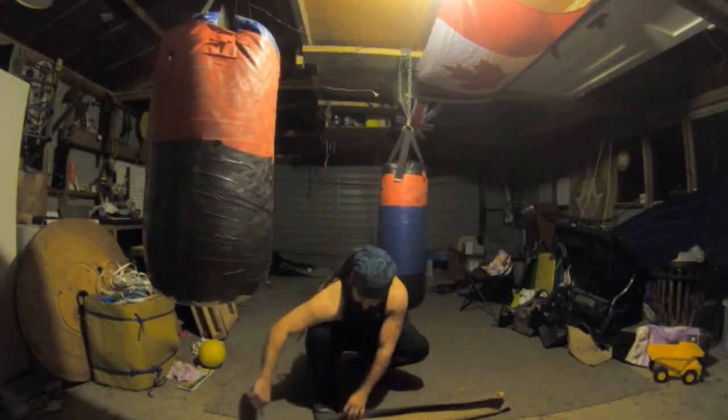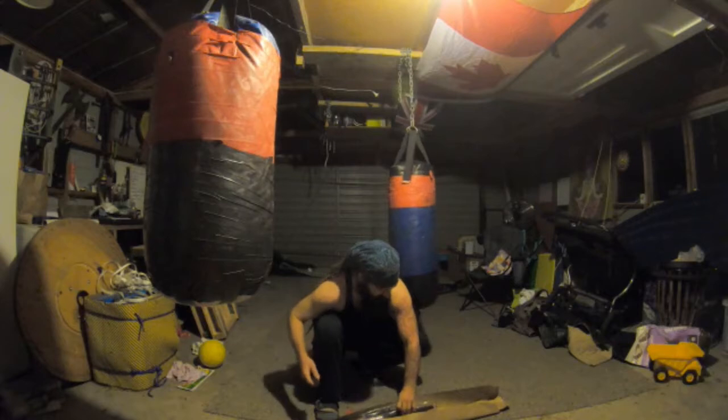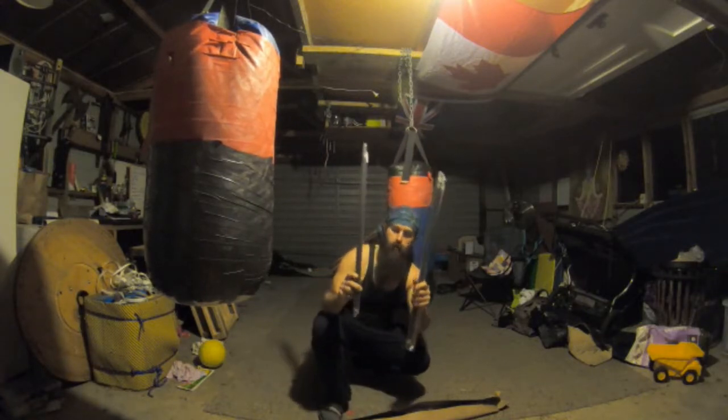Gonna put it down here so you guys have to wait until I take something out of the packaging. Alright, we'll start with these — I'm gonna say these because there's two of them. We got brand new jiu-jitsu sticks.